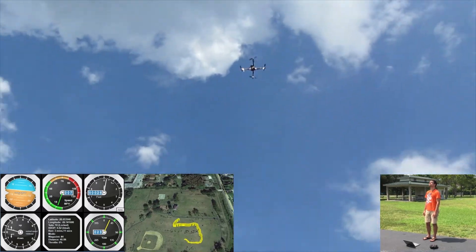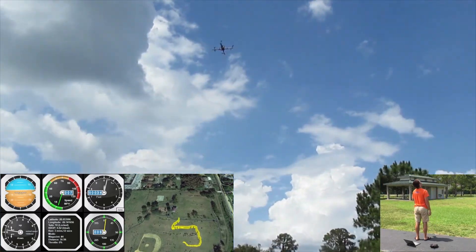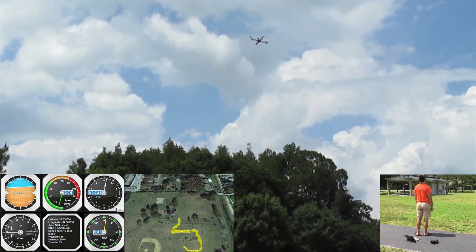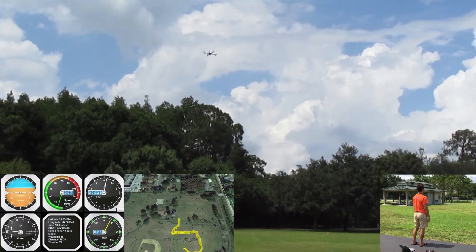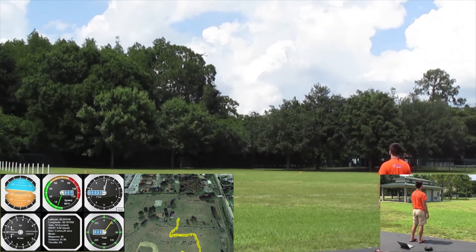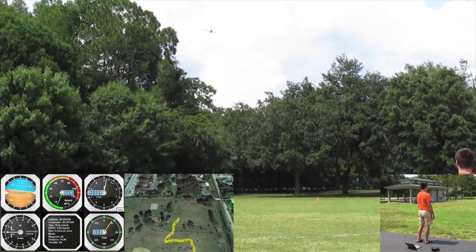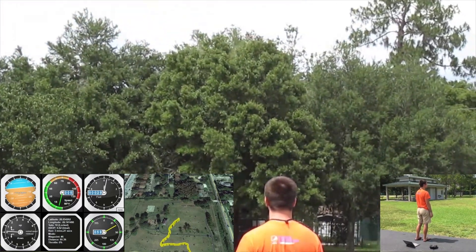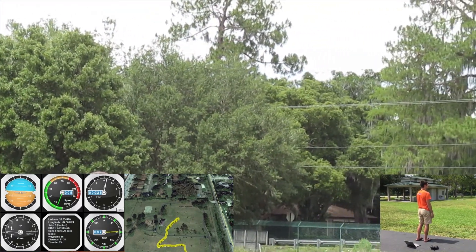The instruments in this COTS ground station include an artificial horizon, ground speed indicator, altimeter, climb rate indicator, and heading indicator. The bottom middle display indicates the current GPS position, waypoint number, waypoint distance, and GPS accuracy. The flight path tracking also occurs in real-time and is displayed on top of Google Maps.